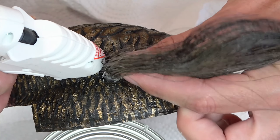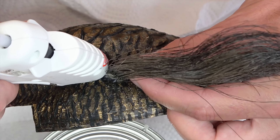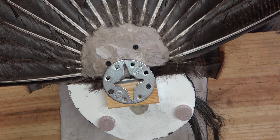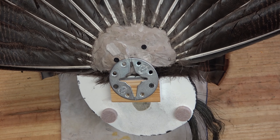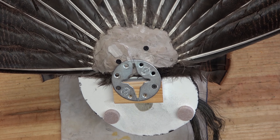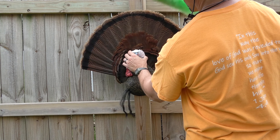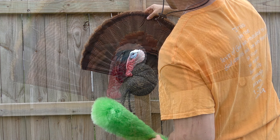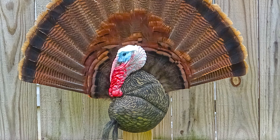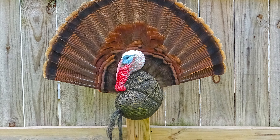Next, I secure the fan to the back of the mount with some drywall screws and attach the beard — or in this case the beards — with a hot glue gun. I also added an extra piece of wood to make the mount a little more secure for hanging on the wall, and then attach the hanging device. After it was all done, I gently preened and dusted the feathers to clean them up a bit more and make them look as nice as I could, and then hung it on the wall.